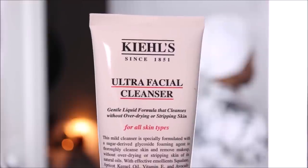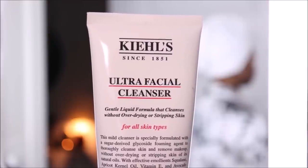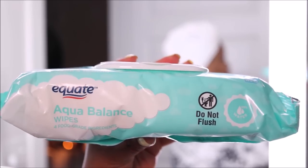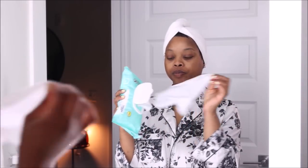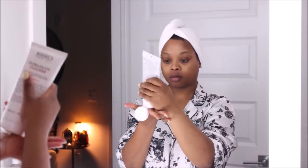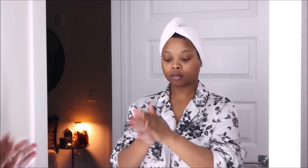First I want to start off with a clean canvas. I'm going in with my favorite face wash, which is the Kiehl's Ultra Facial Cleanser, and I'm using Aqua Balance baby wipes from Walmart or Target. I use baby wipes because I find it just helps me keep a clear, blemish-free complexion. Ever since I switched over from using towels, I literally do not get blemishes or pimples.